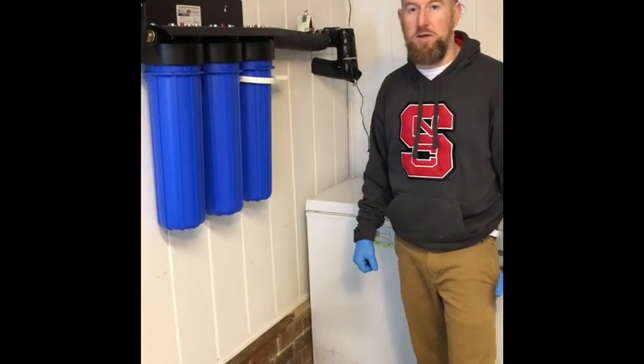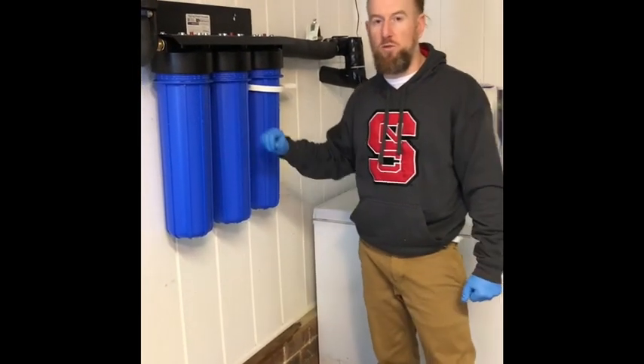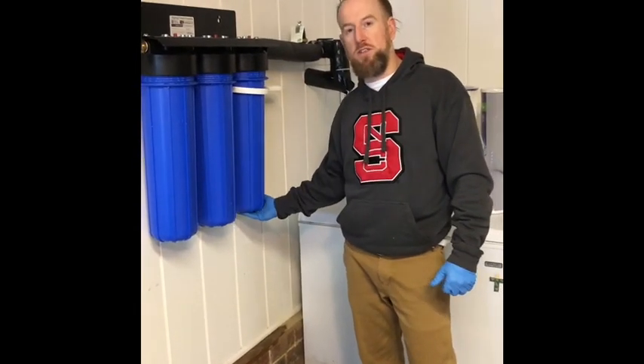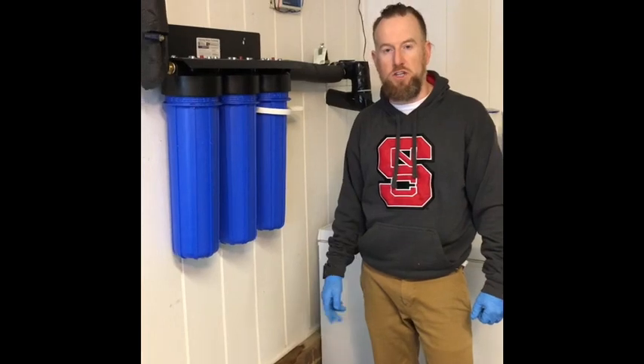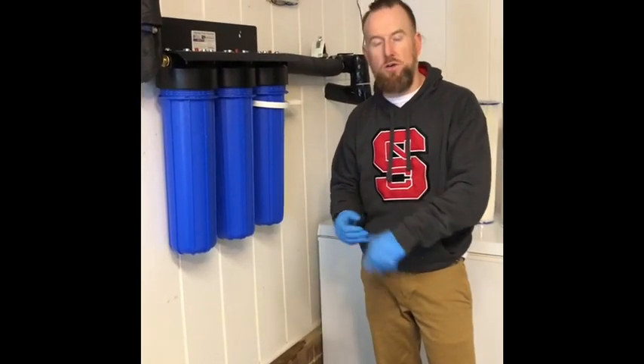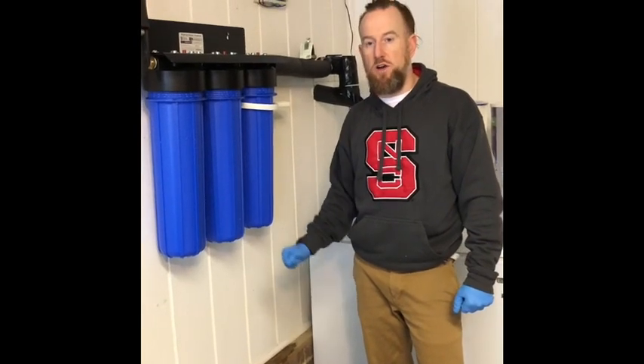Hey guys, I was going to take a quick minute to make a video about this iSpring Big Blue water filter we got for our house. We had this thing installed about six months ago. We live here in North Carolina, and I wanted to share it — our neighborhood had some water quality issues, so we decided we were going to give this a try.